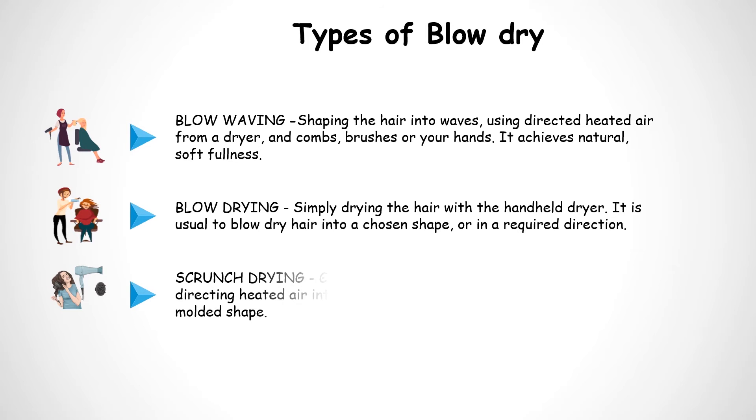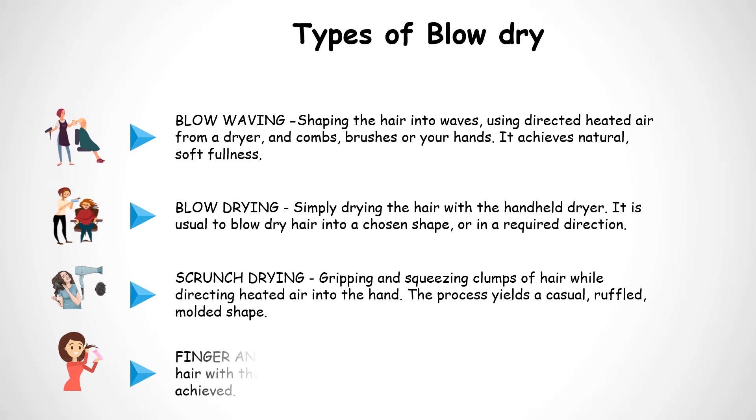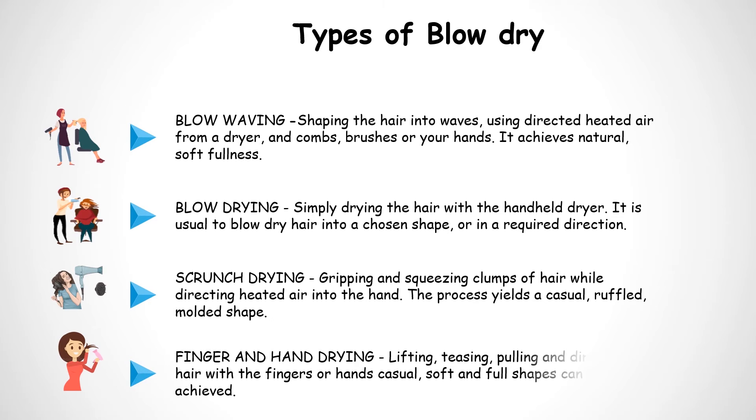Crunch Drying: gripping and squeezing clumps of the hair while directing heated air into the hand; the process yields a casual, ruffled, molded shape. Finger and Hand Drying: lifting, teasing, pulling and directing hair with the fingers or hands; casual, soft, and full shapes can be achieved.